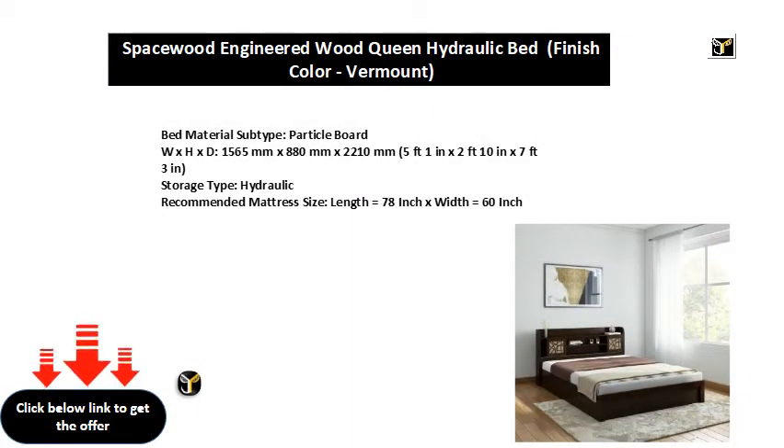Bed material subtype: particle board. W x H x D: 1565 mm x 880 mm x 2210 mm, 5 feet 1 inch x 2 feet 10 inches x 7 feet 3 inches. Storage type: hydraulic.